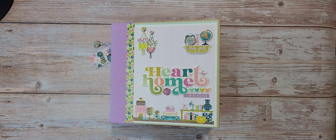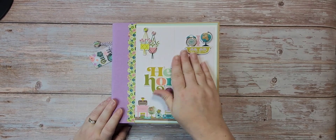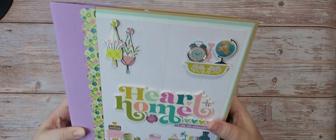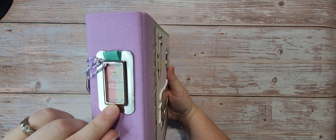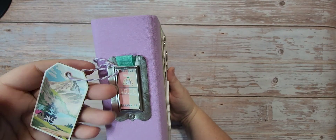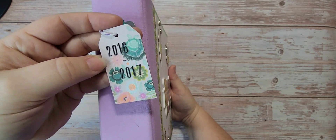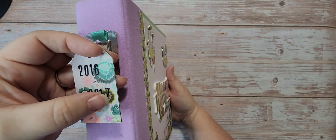Let's dive in and take a look. This is the cover — we used foam stickers, chipboard stickers, brads, and all sorts of different things. On the binder I used one of the little stickers and did some ribbon for a pull tab. Then I took the tag chipboard sticker from the brads, backed it with a piece of paper, and put 2016 to 2017. The pictures in the album are from that date range.